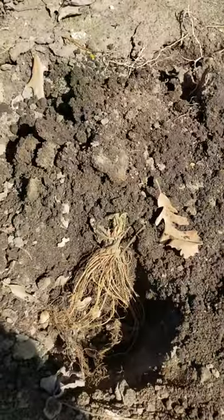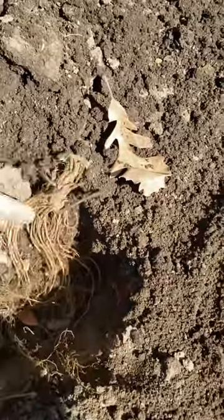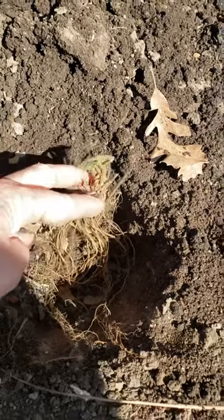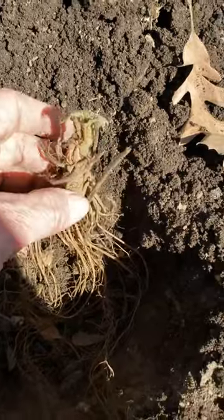When you're planting a bare root, dig a hole wide enough that you can spread out the roots nicely throughout the whole hole. When you bury it, you bury it with the crown still exposed — this is the crown right here — so you want to bury it to dirt right about here.